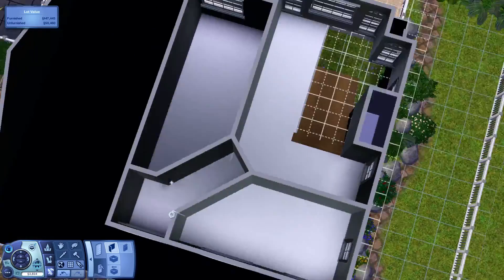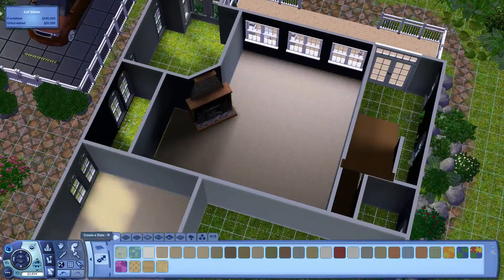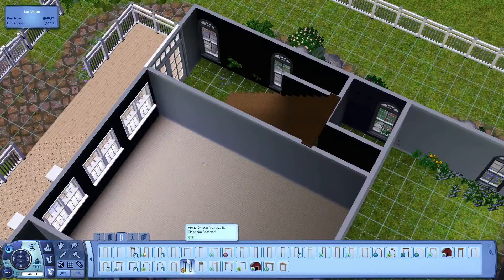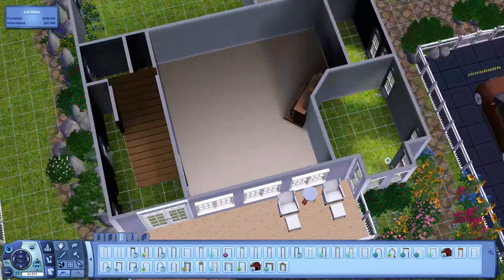I originally figured the bathroom had plenty of space, but when I went to go decorate it and put the furnishings in, I stopped and realized what I had in mind wasn't going to work. We do end up getting it figured out though, so that's all good.